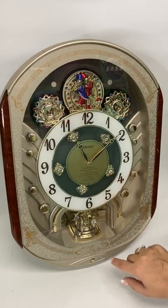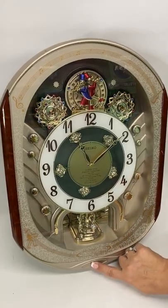And you'll see this is even turning when the music isn't playing. Very bling.